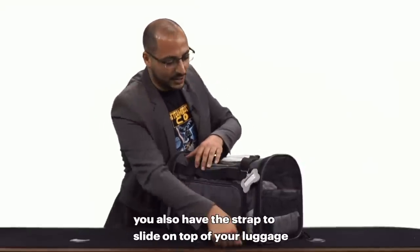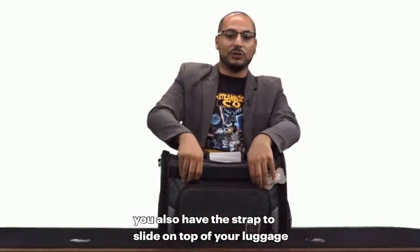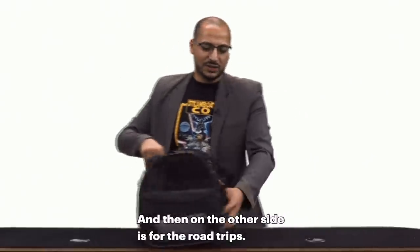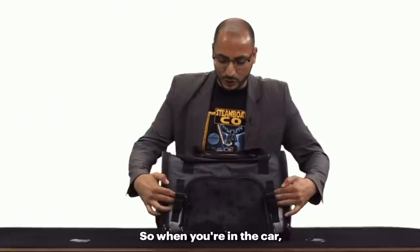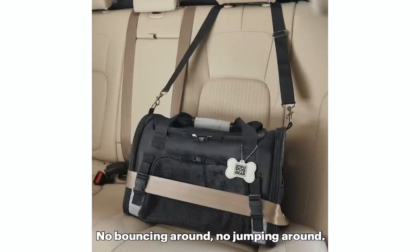Staying focused on this side, you also have the strap to slide on top of your rolling luggage. And then on the other side is for road trips. When you're in the car, you want to make sure your pet's safe — no bouncing around, no jumping around.